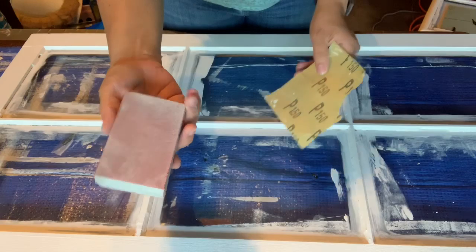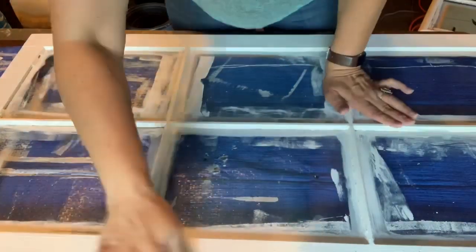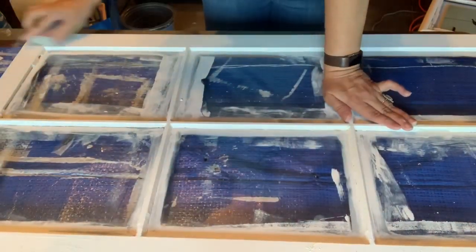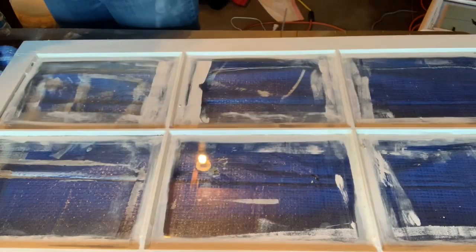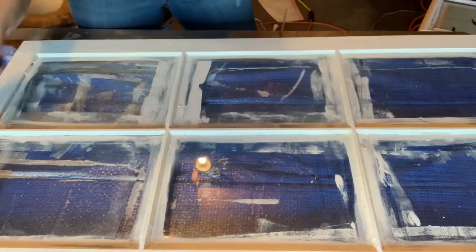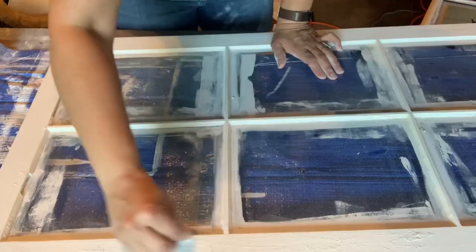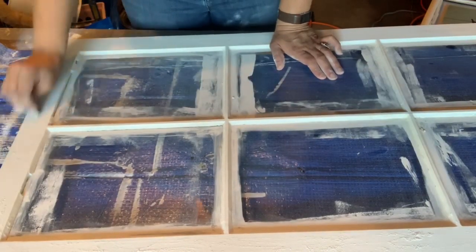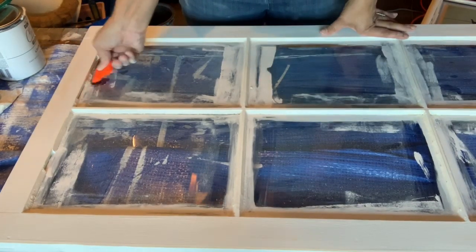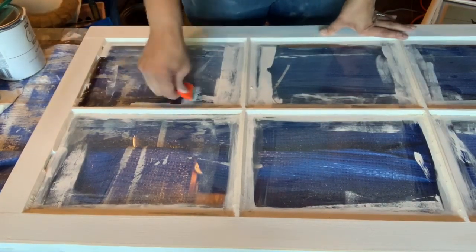The next morning, I got up and got my sanding block and my 150 grit sandpaper and did a little sanding, but that wasn't taking off enough of the paint. I didn't want it to be too chippy, but I did want it a little chippy. So I got some 60 grit and used just a little piece of it to sand paint off just on the edges. I don't know if that's lead paint underneath the white paint I put on, so I wanted to make sure not to sand too deep. Then I got my razor blade and razored off the excess paint from the window panes.